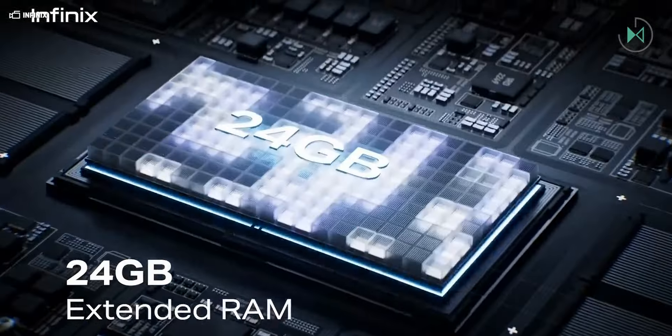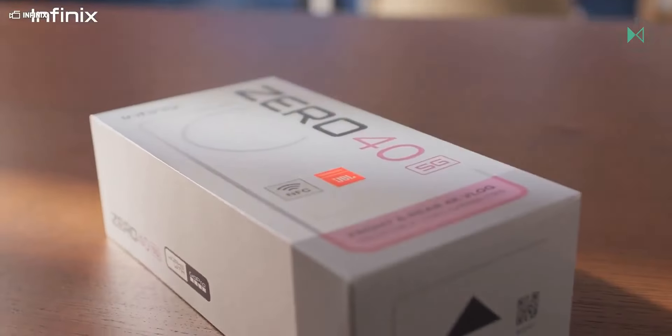For now, these devices have been introduced in Malaysia, but a global expansion is expected very soon. The most basic model of the 4G edition has an approximate price of $289, but keep in mind that prices there are not the same as here. The most basic version with 5G is priced at $399.